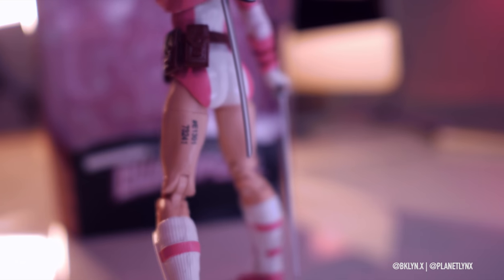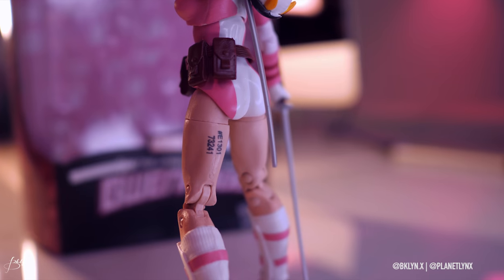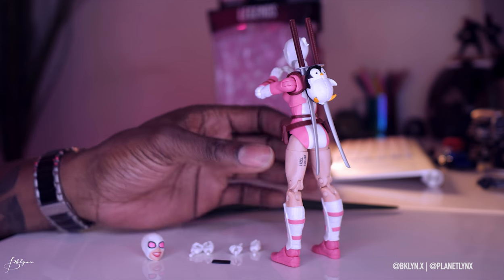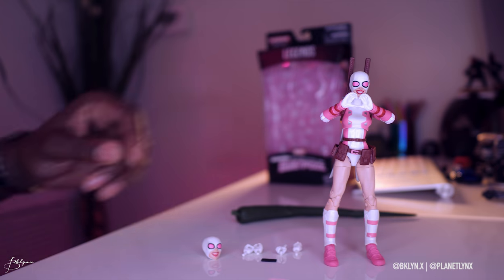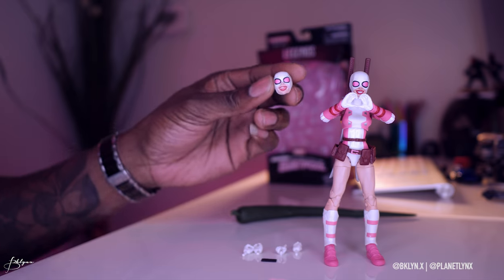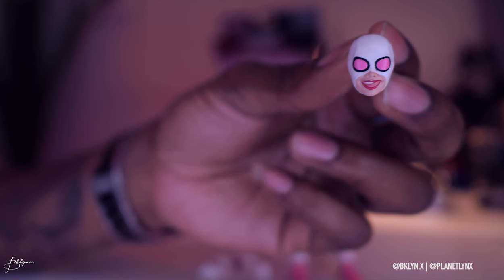She's got what looks like a little tattoo on the back of her leg, but that's just the serial number. She also has a little 'Gwen' detail. Right now she's sporting the heart hands, which are removable — she comes with two more pairs of hands. The head is also removable and replaceable.